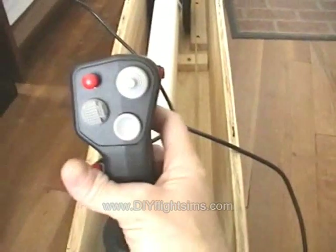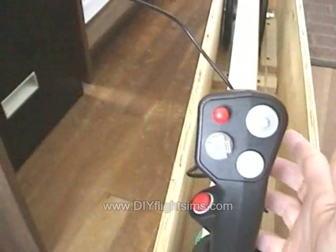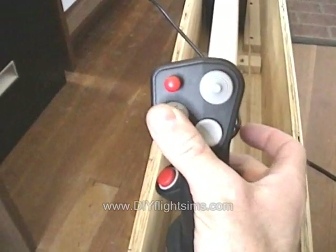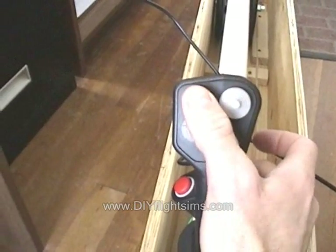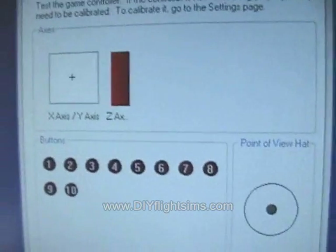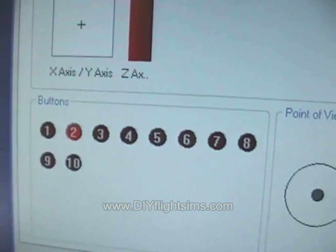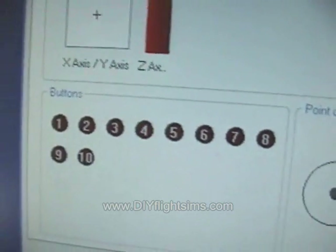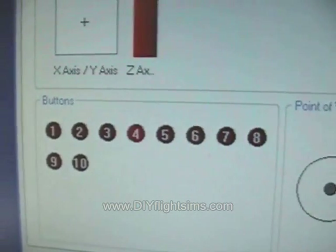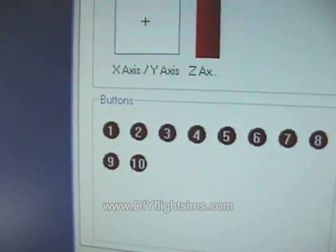Let's check the buttons first. The trigger is button 1, then 2, 3, 4 down here, 5, 6, 7, 8. This is the hat switch, and this is button number 10. Checking on the computer: 1, 2, 3, 4, 5, 6, 7, 8, 9 — we weren't sure what 9 was, but there it is — and then 10.